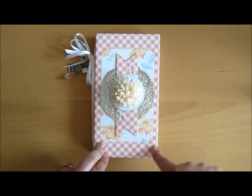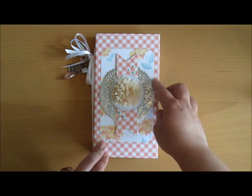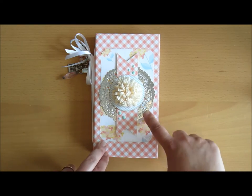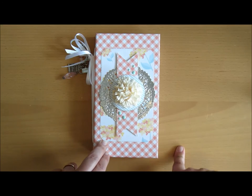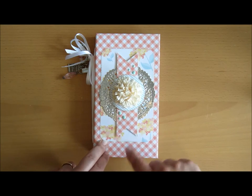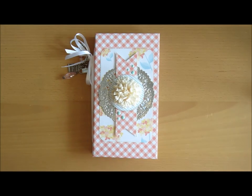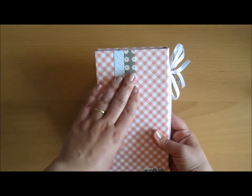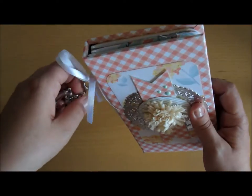I used this beautiful pattern for the cover, and then this pattern in the middle, and added this beautiful silver doily from Studio Calico, a banner circle, and this pretty cream flower from Prima Marketing. And I also have some animal dots. And then on the back, I just have these two banners. Then I have a ribbon here and a charm.